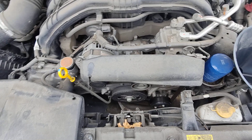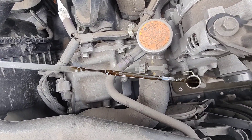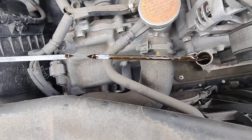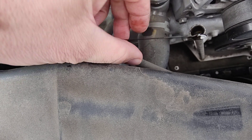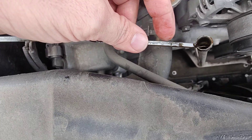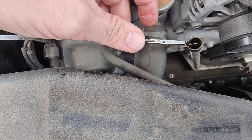Now we're gonna come back over here and check our dipstick. I'm getting a little bit more accurate reading and you can see I'm below that lower mark right here. So I pulled it out, wiped it, and actually the line is right there — so I should be able to add this whole container, no problem.